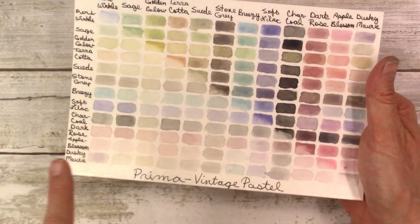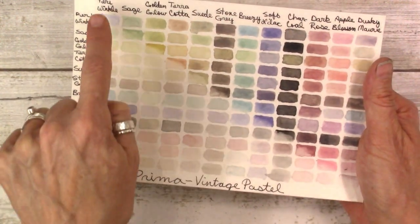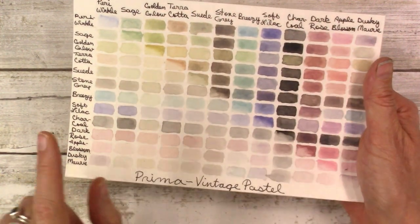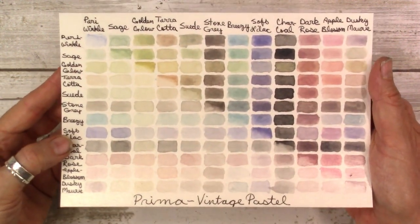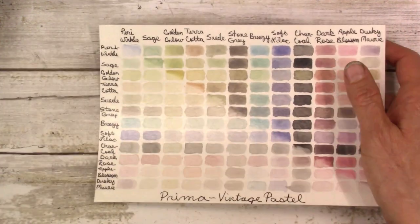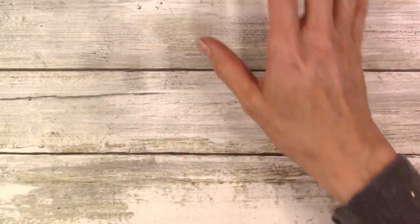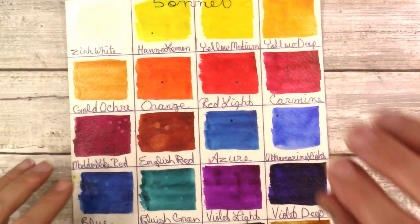This is Prima Vintage Pastel and I did the same exact mixing chart. You can see that out of twelve colors, by mixing straight across and down you get an enormous number of color combinations. It's endless — that's what I love about watercolor.